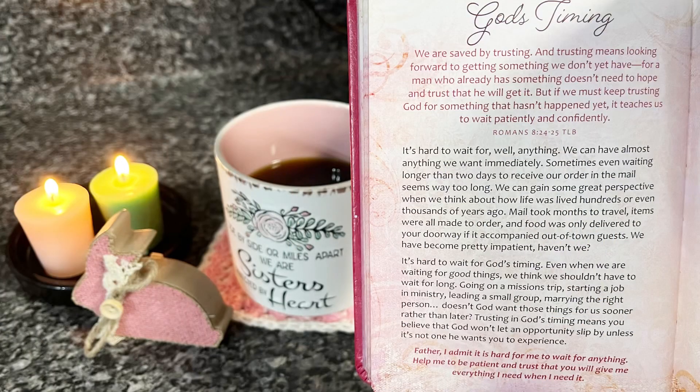God's timing. 'We are saved by trusting, and trusting means looking forward to getting something we don't yet have. For a man who already has something doesn't need to hope and trust that he will get it. But if we must keep trusting God for something that hasn't happened yet, it teaches us to wait patiently and confidently.' Romans 8:24 and 25.